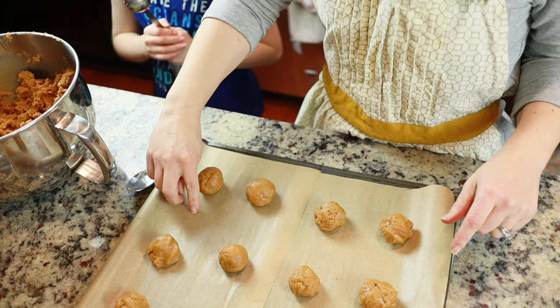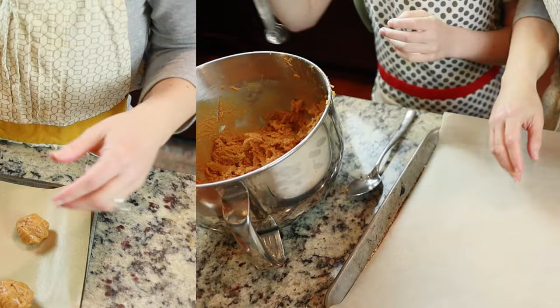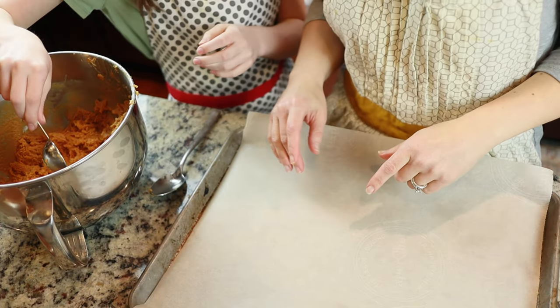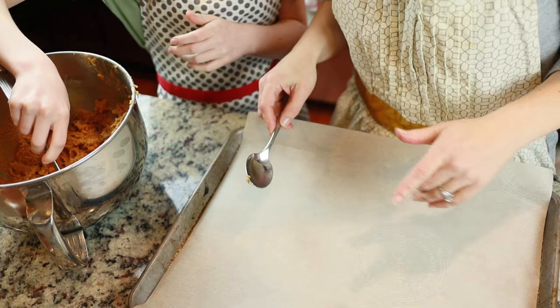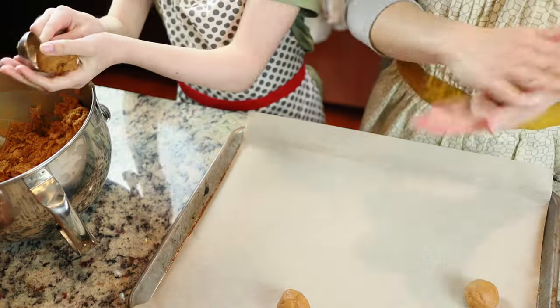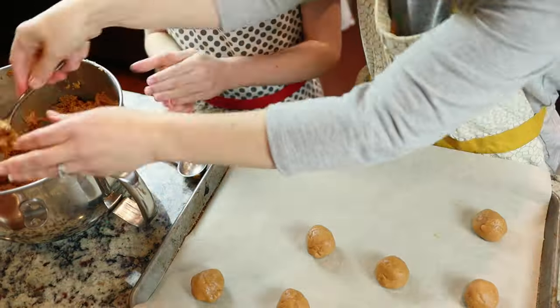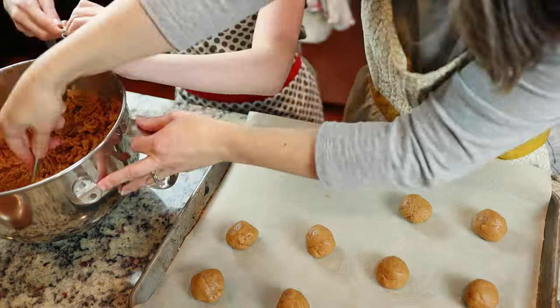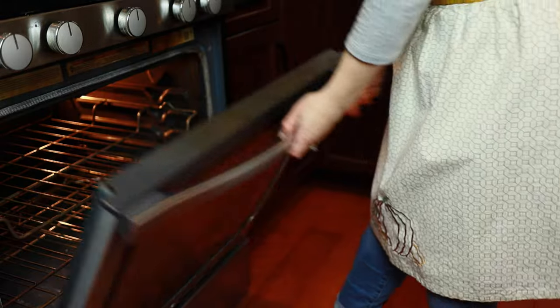We got a dozen here — we need to do that four more times. My second little helper is here to do another dozen. We're going to get started and try to do two batches in the oven at once. It's time to get them in the oven.